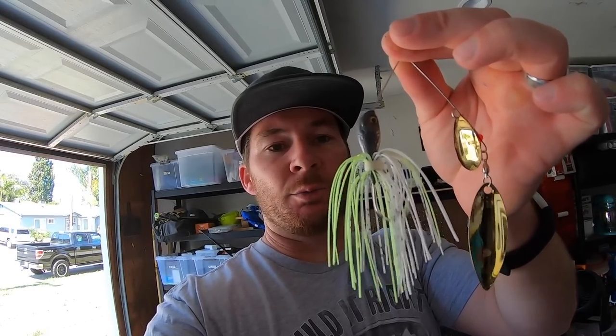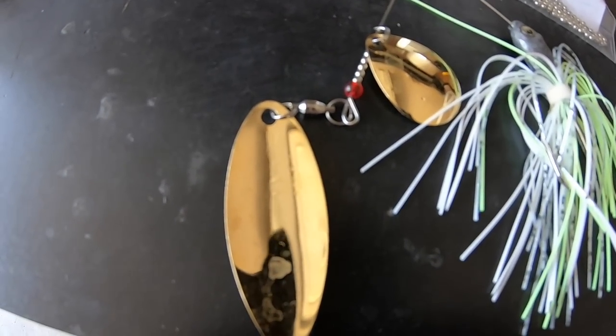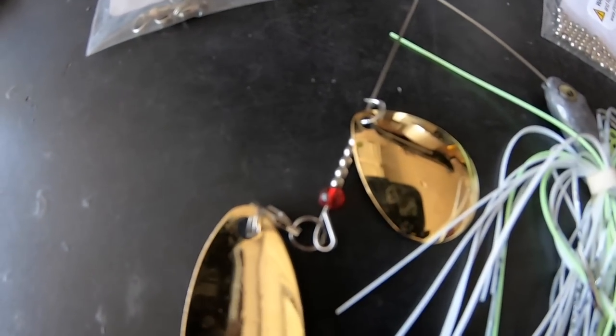When it comes to spinner baits there's all kinds of different blades, skirts, eyes, wires, and swivels you can buy. What we're going to make is this spinner bait right here. This is probably one of my favorite color schemes — plain lead with a little bit of chartreuse, white, and a black-and-white clearish color in the middle. It's got gold blades and a number four-and-a-half willow leaf with a number four Colorado blade.